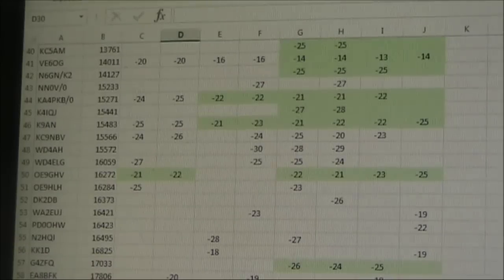The quarter wavelength vertical without top-loading was again generally the worst of the antenna options tested, except in one case with ORI 9GH3 where it was near the best. In terms of averages, the T was minus 16.6 dB, the inverted L was minus 17.6 dB, and just the quarter wavelength vertical was minus 19.2 dB.